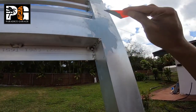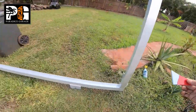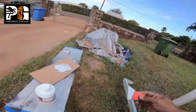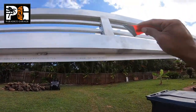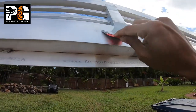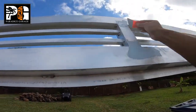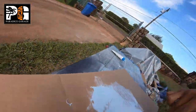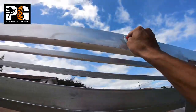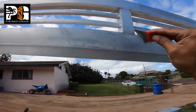All we did was use a 320 grit to knock all the high edges off and smooth out all the putty work — about 30 minutes after we set it up. Then we cleaned it off, blew it off, and wiped it down with wax and grease remover. Then we sprayed our epoxy on top of that. So let's mix up some epoxy — pay attention very closely when I start showing you how to mix it.